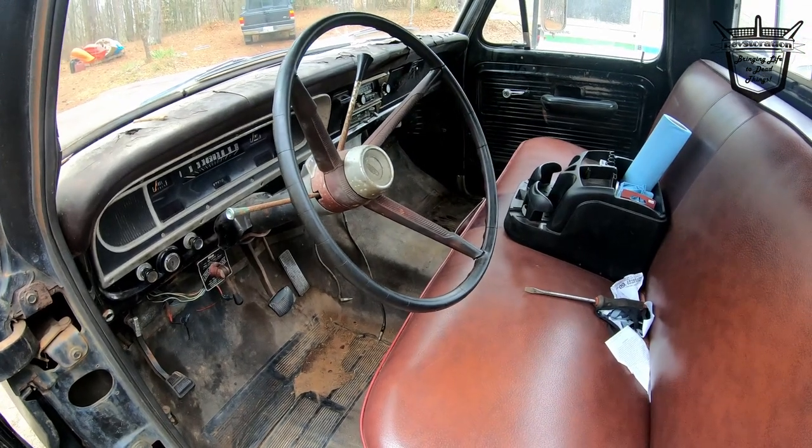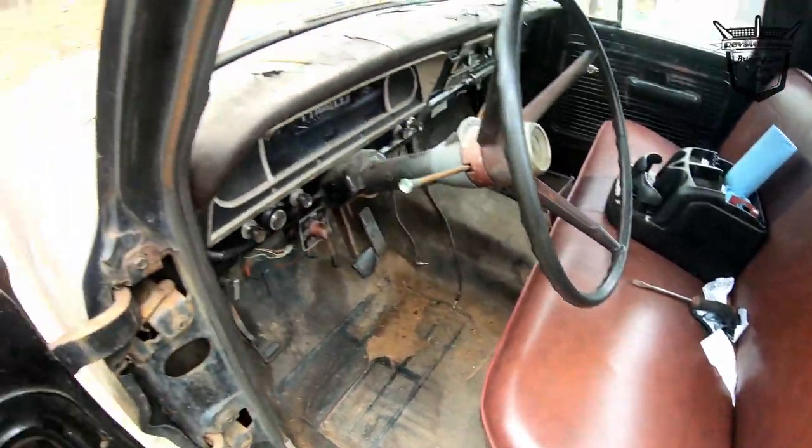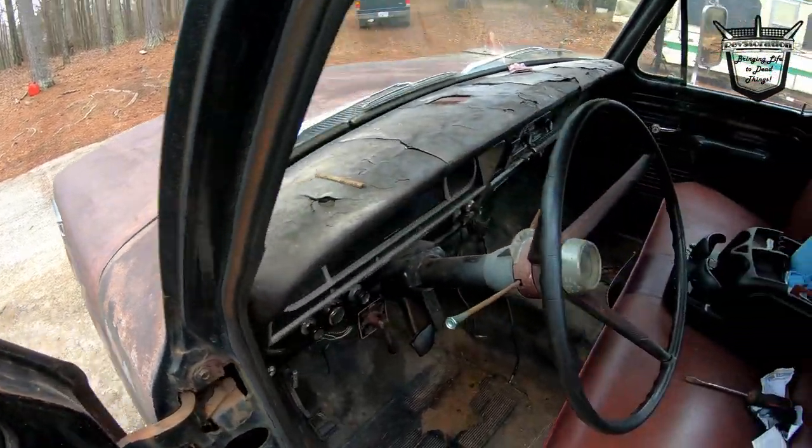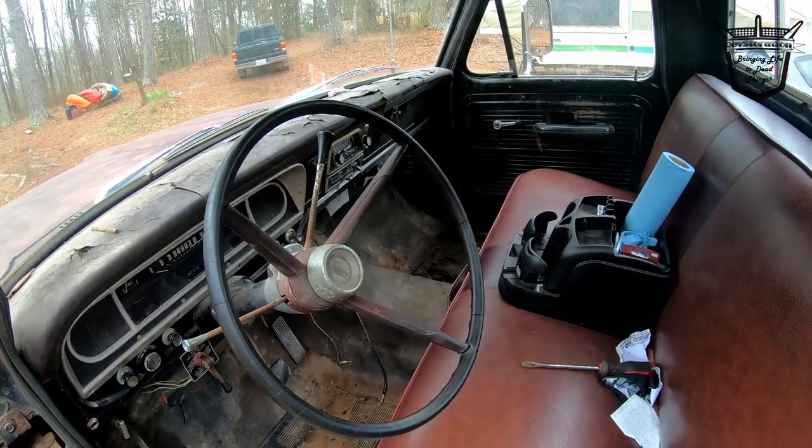But Puddin's got a fuel tank and it works. Puddin's got a motor and it works. Puddin don't have no heart — well, it has heart, but Puddin has no soul.